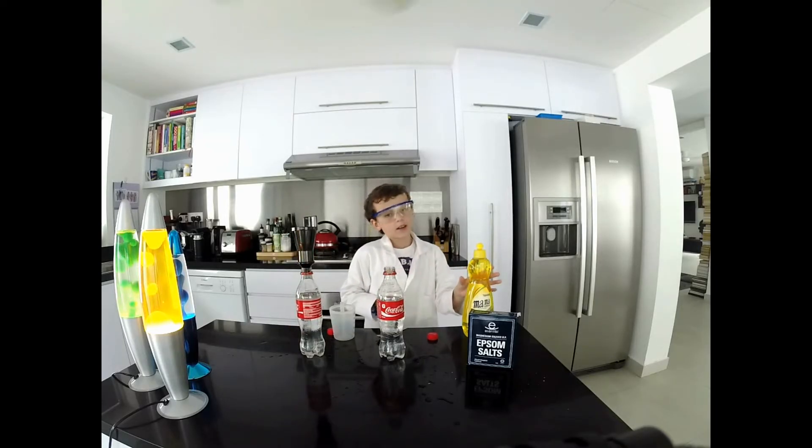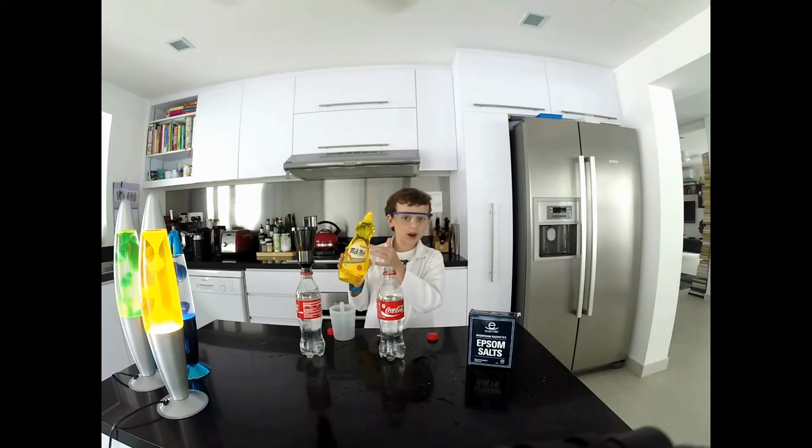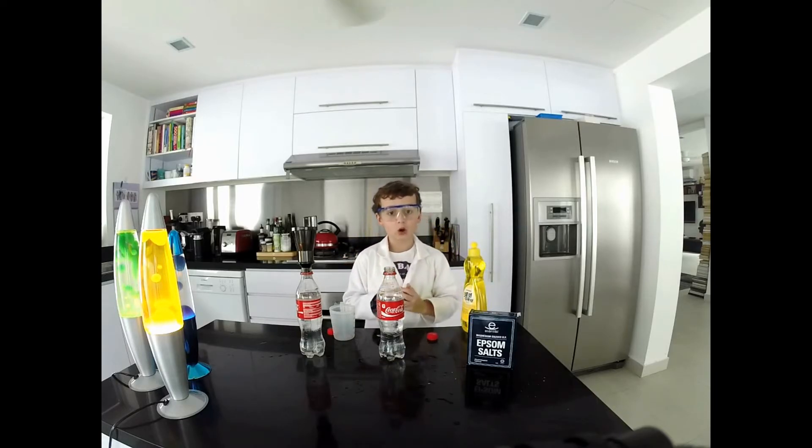Then I will take off the funnel and pour five drops of this dish washing liquid into both of the coca-cola bottles.